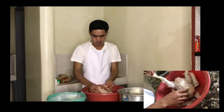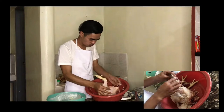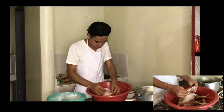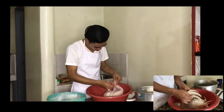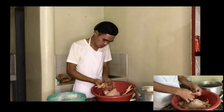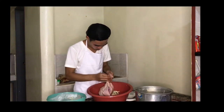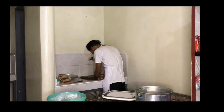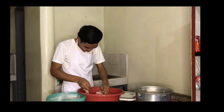De-feathering. Remove or pull off all the feathers from the body of the chicken. We can dip the chicken in the boiling water again if the feathers cannot be pulled off easily — this is an indication that the scalding was not enough. Hot water may also help to remove the feet scales easily. After removing all the feathers, wash the chicken with clean water to check if there are any remaining feathers.